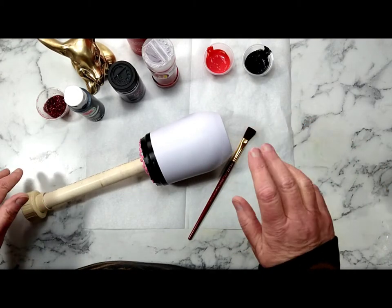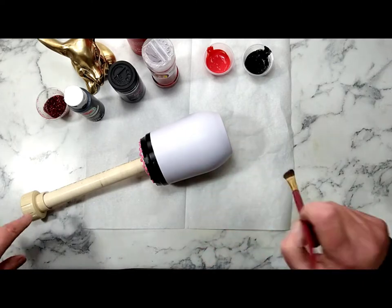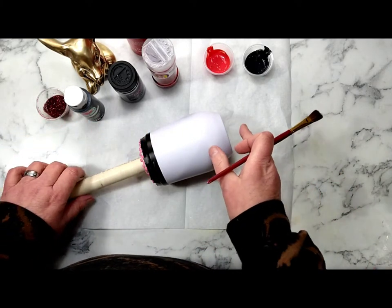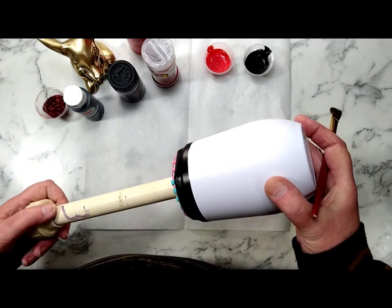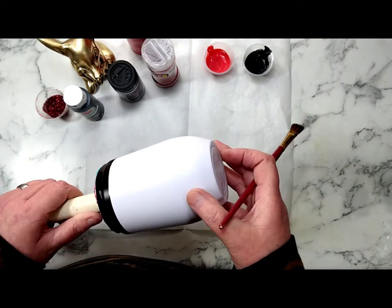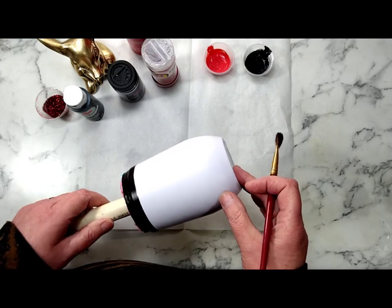Hey everybody, Sandy here. Welcome or welcome back to the Shed House. Today we're working on a wine tumbler. This is a 12 ounce. This was requested by someone very near and dear to me, so I thought let's do a video and she'll have that as well.